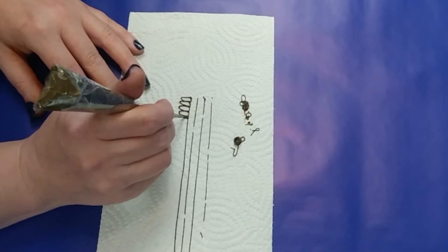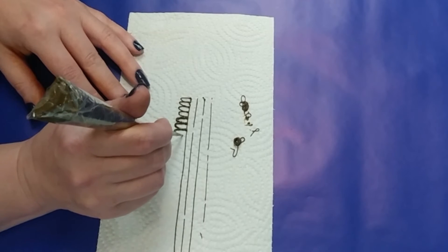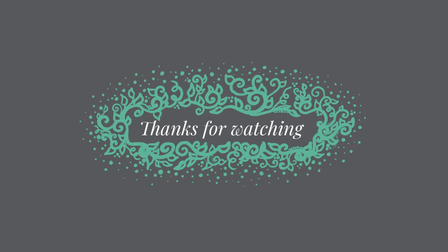Thank you for watching the series. I hope it was helpful. Stay tuned for my henna mixing video where I'll show you how to make natural henna paste at home. See you then!